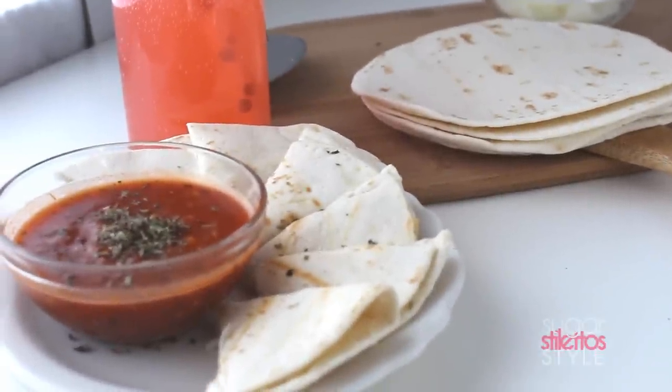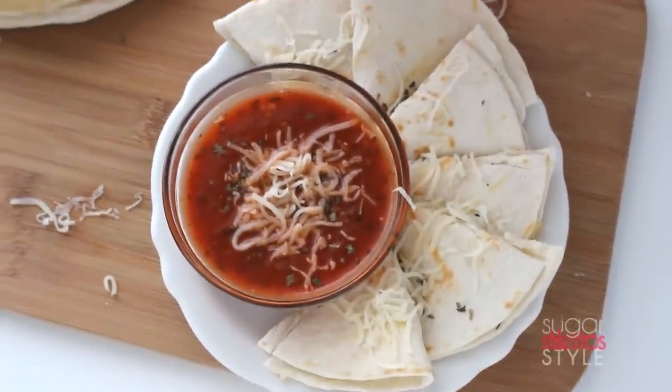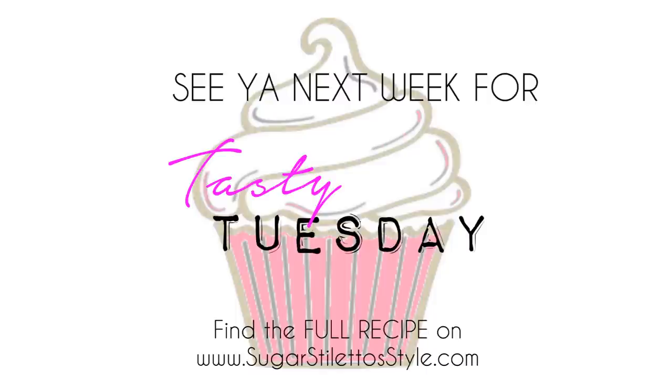I hope you guys enjoyed this tutorial! Don't forget to rate, comment, subscribe, and share it. I will see you next week for Tasty Tuesday — thanks for watching, see you in the next one, bye!